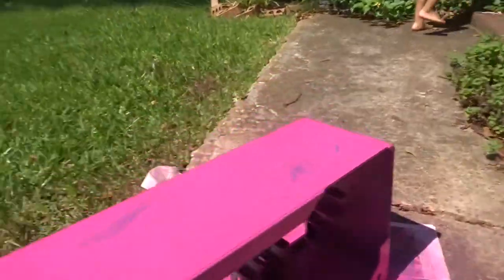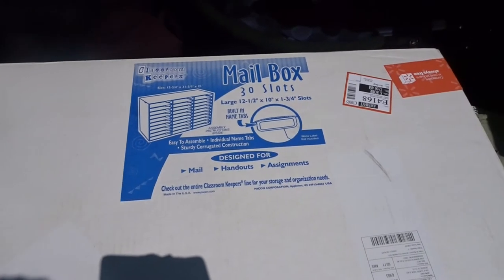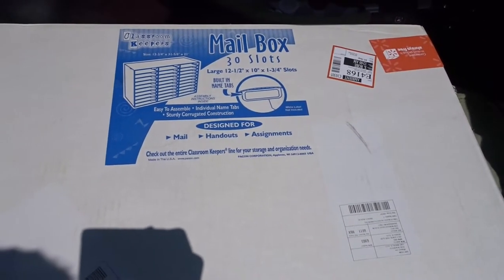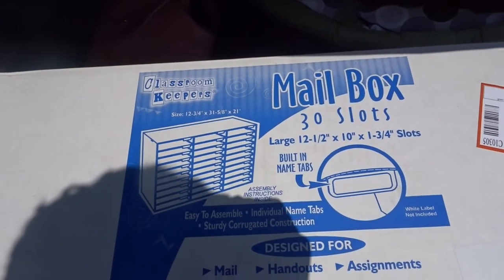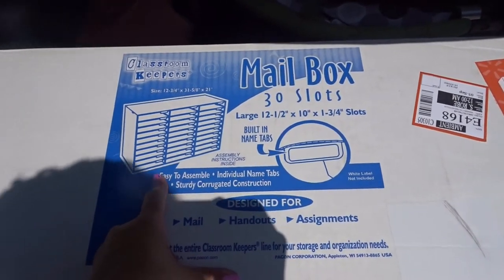I'm trying not to be so OCD about it because the overall project came out okay - it came out better than what it looked before, so hey. It is Saturday noon, and would y'all believe I didn't even get this out of my car Thursday or Friday to put together in my classroom? This is the Classroom Keepers mailbox and it's 30 slots.